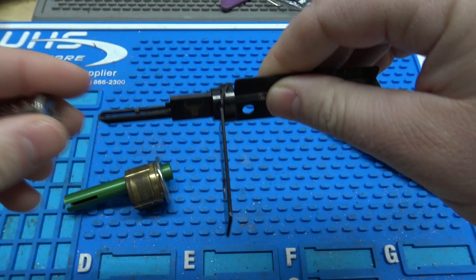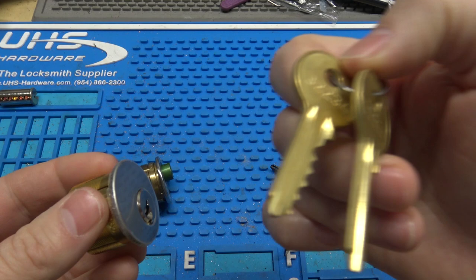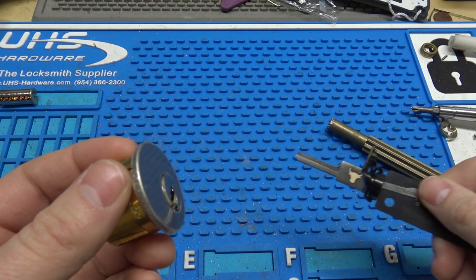The other problem I've had is — this is my second time filming this video — I have a brand new Ilko brand Y1. The bidding on this one is 3, 2, 2, 3, 4, which I should be able to pick with it. I spent a good 10 minutes trying to pick it and I couldn't. I pick locks pretty well, especially with Leashie tools, and I could not get it to pick.